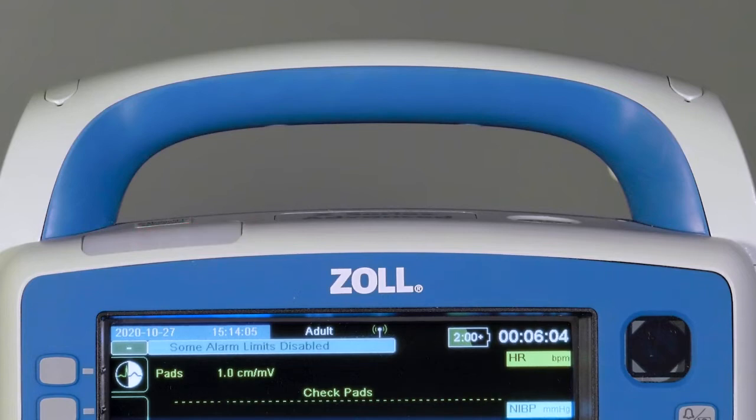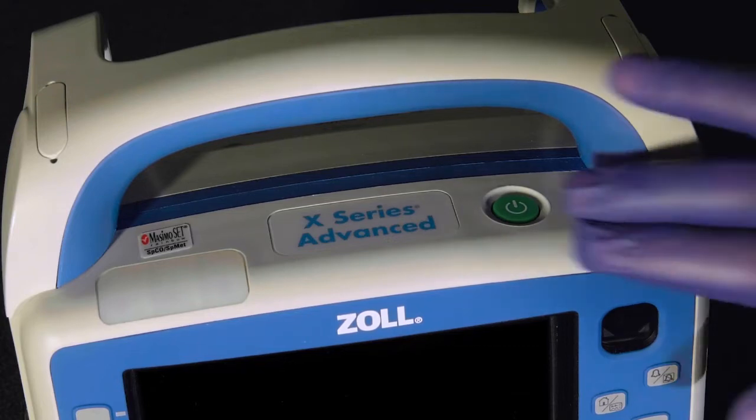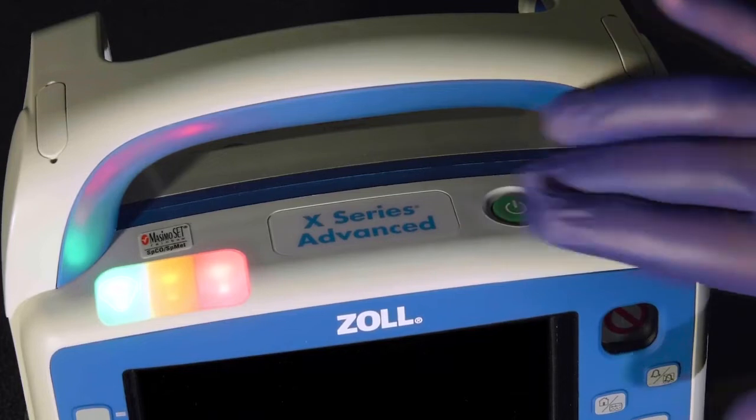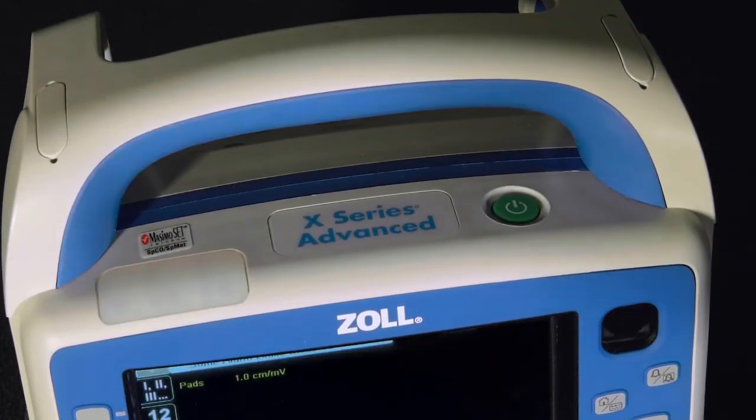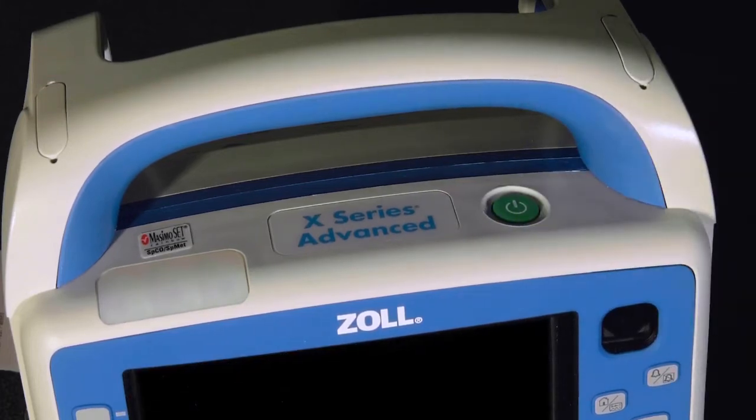Red is a high-priority patient alarm that requires immediate attention, such as a low blood pressure, apnea, or a life-threatening arrhythmia. To the right of the LED lights is a green power button. Press once to turn it on. Press and hold to turn off. The press and hold feature ensures that the X-Series Advanced is not accidentally turned off by incidental contact.